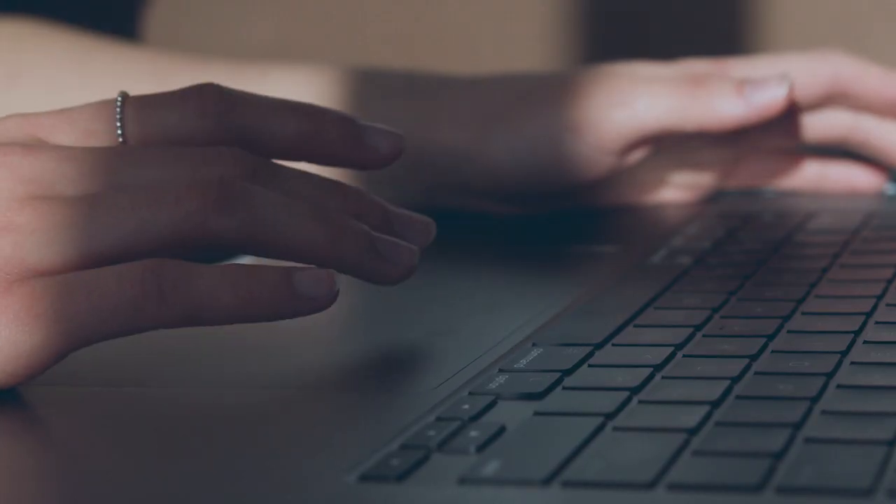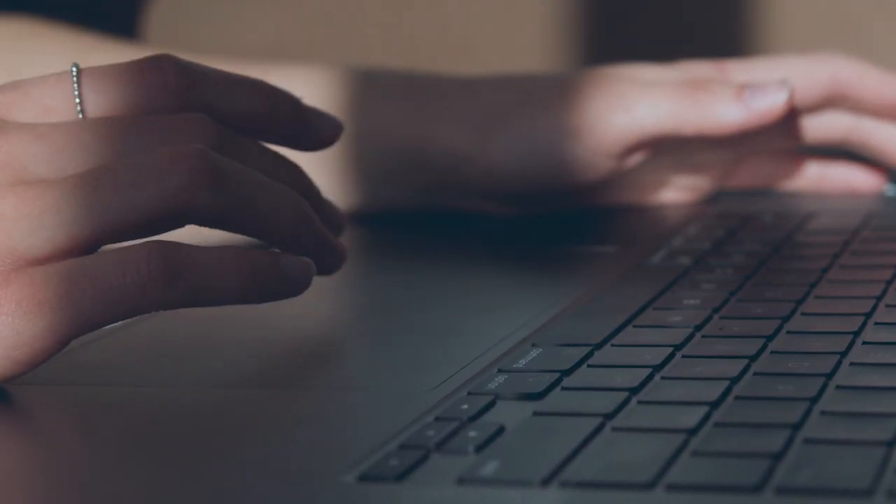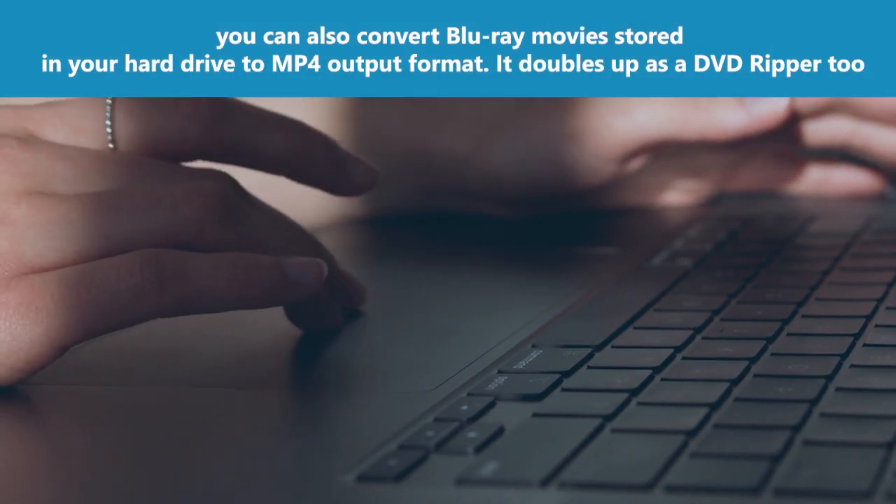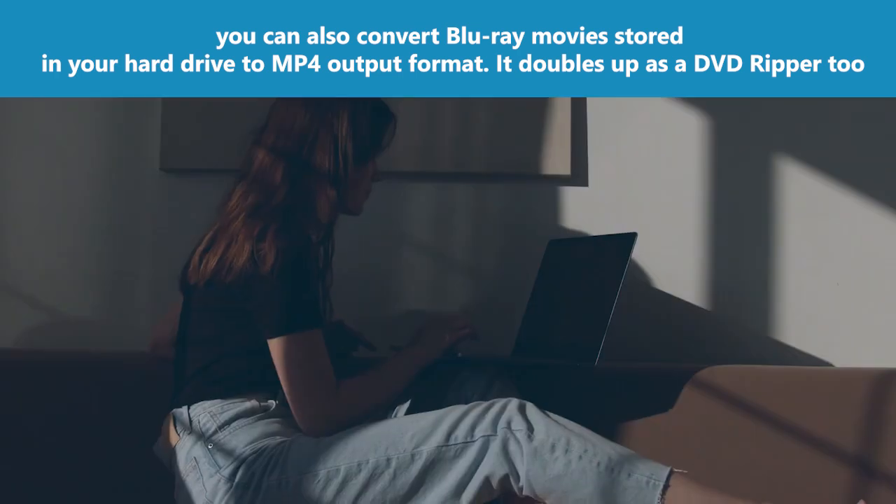Step 2: load Blu-ray disc. Load the Blu-ray movie disc you want to rip. With Walter Pro you can also convert Blu-ray movies stored on your hard drive to MP4 output format. It doubles up as a DVD ripper too.